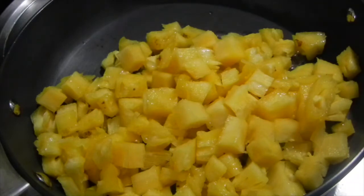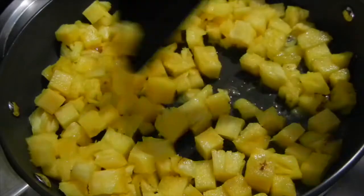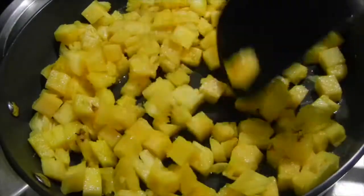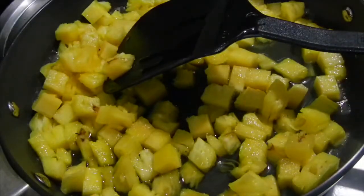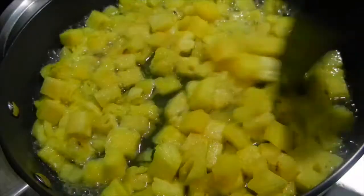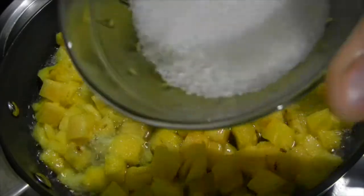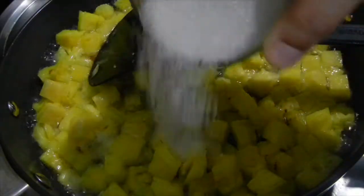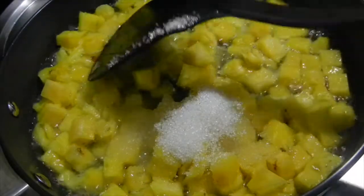Next, heat a pan and add one cup of chopped pineapple pieces. Keep on medium to low flame. We need to cook the pineapple, so add three-quarters cup of water to it, then add three tablespoons of sugar and give it a mix.